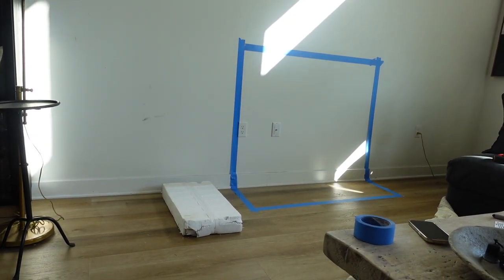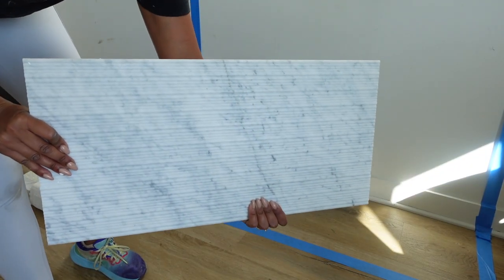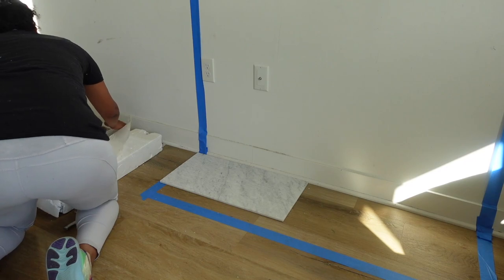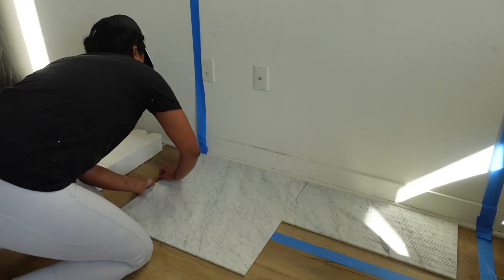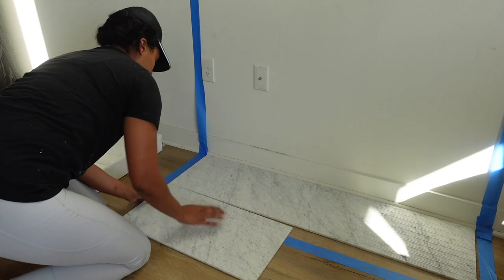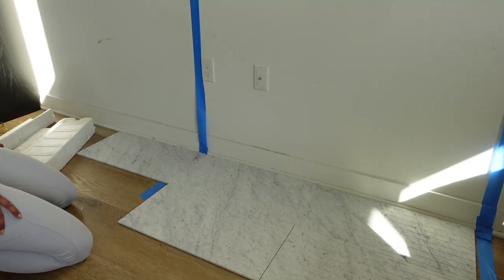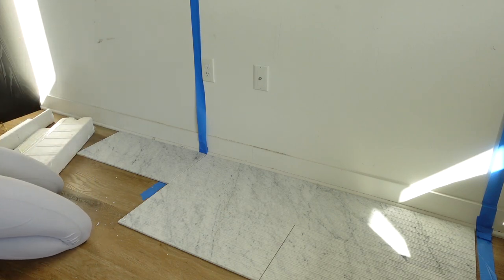First things first, I started out taping off and measuring out on the wall how I wanted the hearth to look and the sizes I had for the fireplace. These tiles are actually tiles I had left over from when I had the kitchen backsplash installed, so I did not have to spend any money at all on the cost of this tile. In fact, I got this entire project done for under $400.